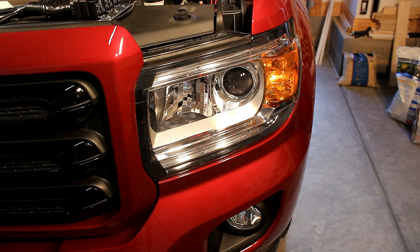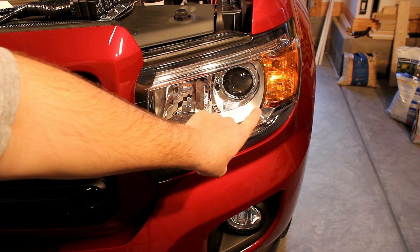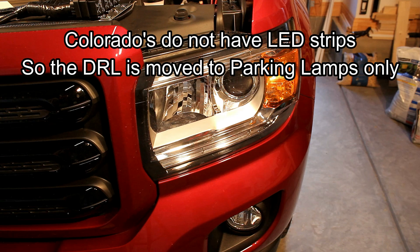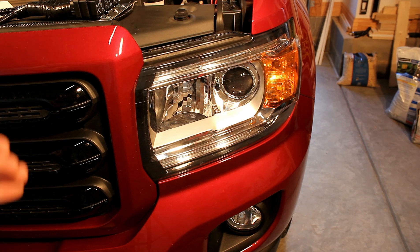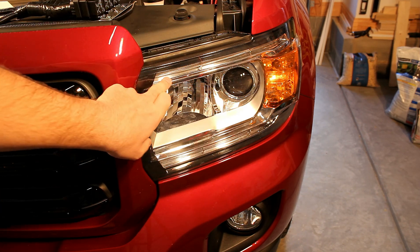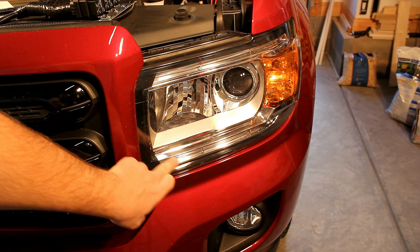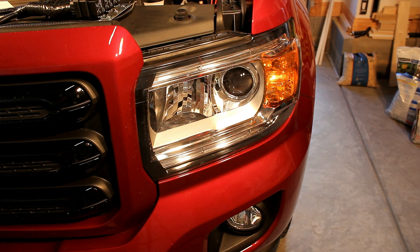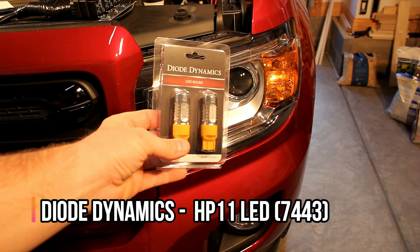On a Canyon, the normal function of the daytime running light (DRL) is just a low-output version of the main headlight. The only time the LED strips on the top and bottom of the headlight come on are when the low beams are on at night — when the sensor says it's dark out and the headlights are on full blast. So what this harness does is it disables the daytime running light from the low beam bulb and distributes it to the LED strips and the parking light. The parking light and the LED strips are all interconnected together with internal wiring, so that's why the parking light has to be on at the same time.